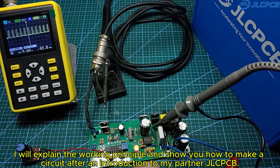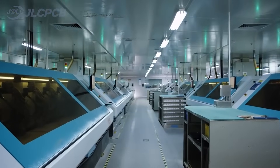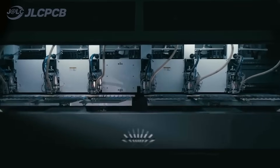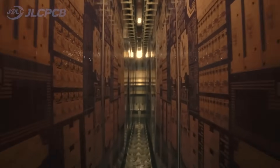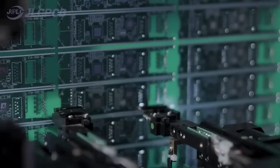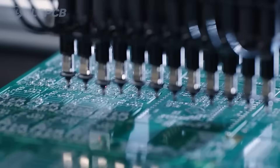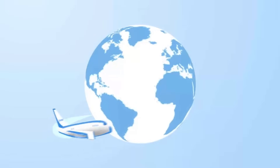I will explain the working principle and show you how to make the circuit after an introduction to my partner JLCPCB. This video is sponsored by JLCPCB. JLCPCB is a full-service electronic manufacturer. Their innovative one-stop service model integrates EDA software, PCB fabrication, parts purchase, stencil cutting, and SMT assembly. One to eight-layer PCBs from $2, lead time as fast as 24 hours, strict quality control, trusted by 5.4 million customers worldwide. New customer coupons available for $1.80. Upload Gerber files to get PCBs with high quality and low price.